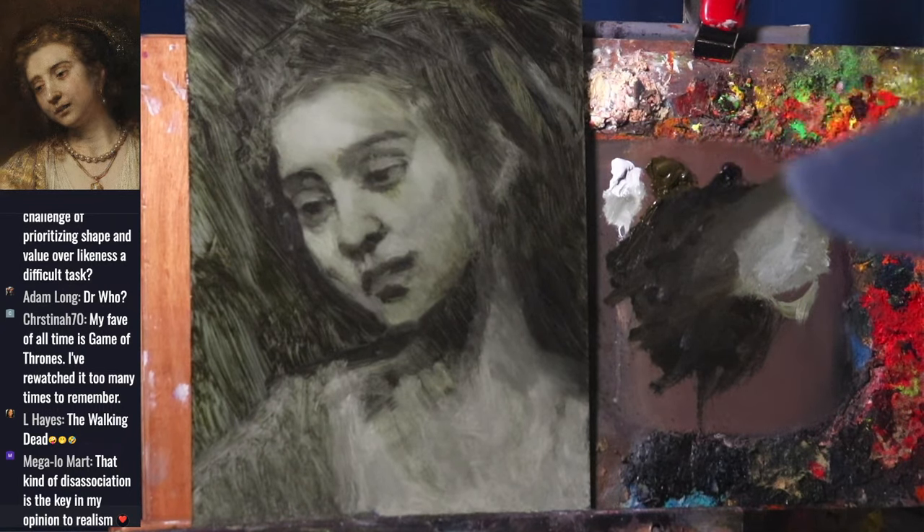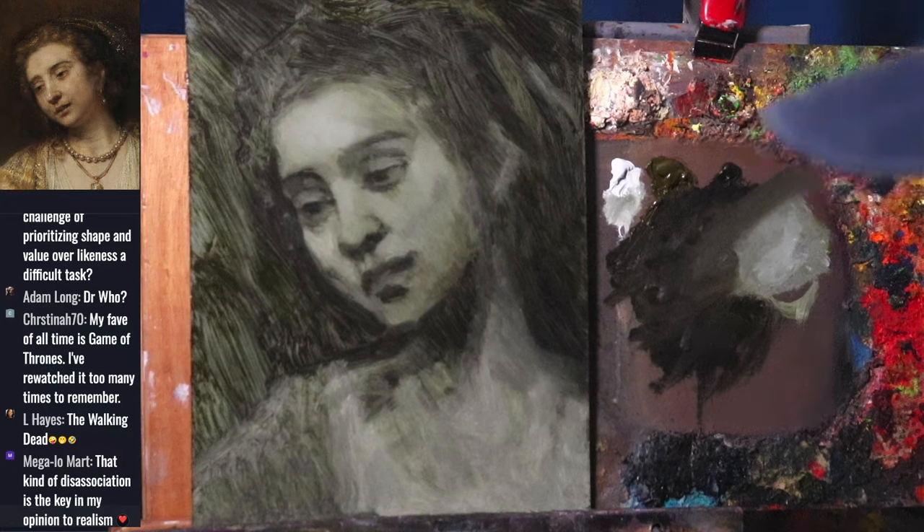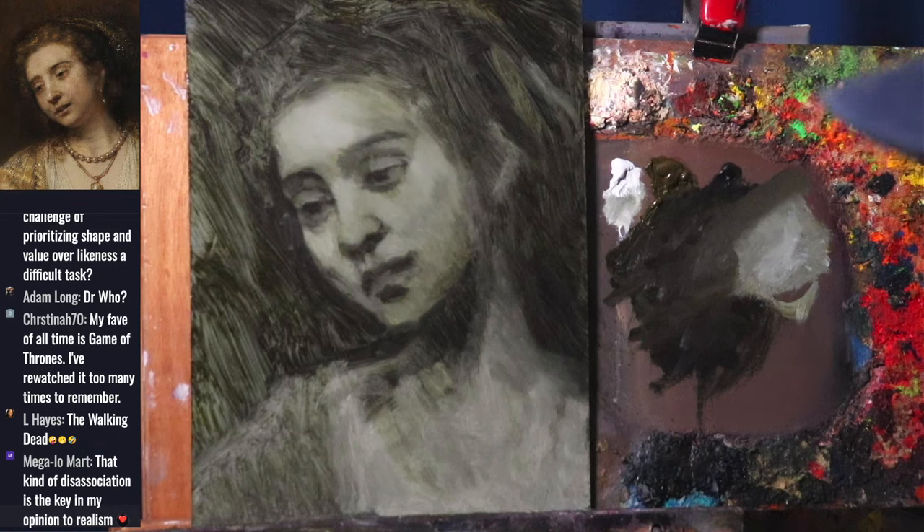The Walking Dead is a great TV show. Christina, your favorite is Game of Thrones — rewatched too many times to remember. Adam likes Doctor Who. I don't think I've seen either of those. The hint for my favorite: there's a talking robot powered by beer, whose last name is Rodriguez. I've actually painted that robot in several paintings and even on previous live streams.